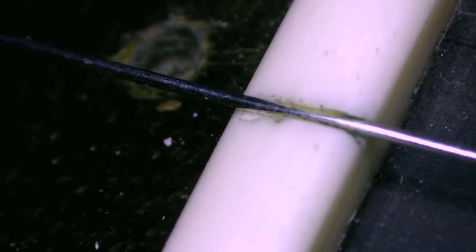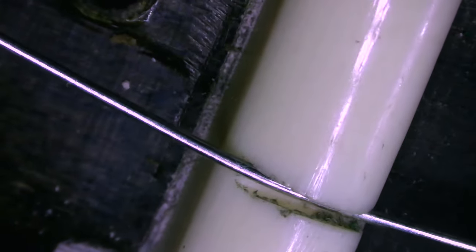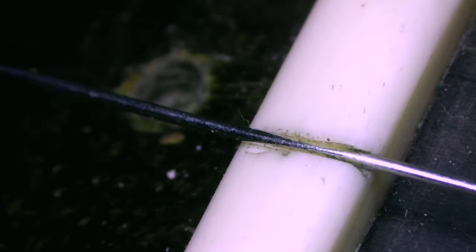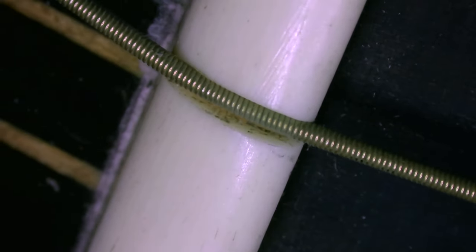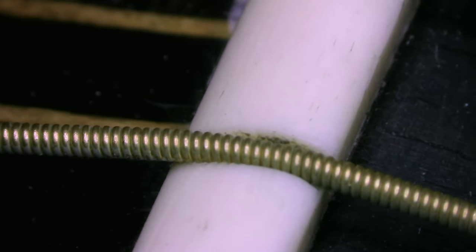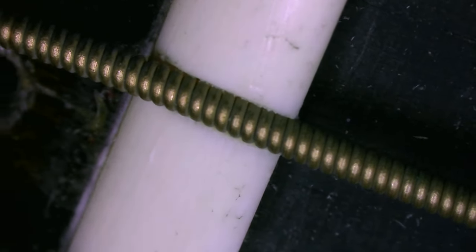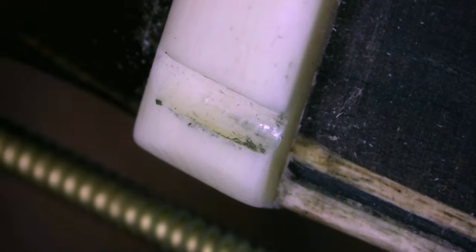This is the B string, and admittedly it's too wide and it's also cut a little rough, but we're not going to fix it unless there's a playability issue. This is the G string. Moving over to the D string, and then the A. The E string is loose, so why don't I remove it and we can look at the inside of the string slot.